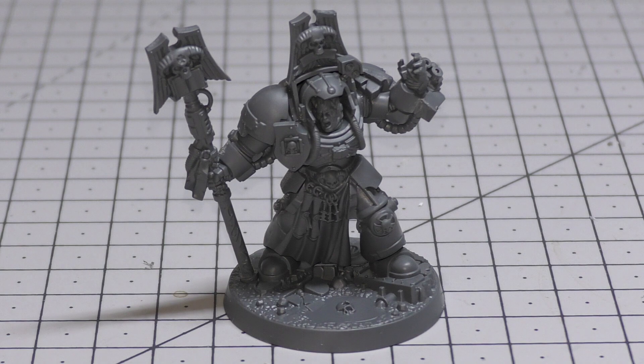A Librarian in Terminator armour is a single model equipped with a force stave. This model can additionally be equipped with one weapon from the Terminator combi-weapons list, and can swap the force stave for one force axe or one force sword. The force stave is strength user +2 (so strength 6), AP -1, damage D3. The force sword is strength user (strength 4), AP -3, damage D3. The force axe is strength user +1 (strength 5), AP -2, damage D3. So the force stave has the best strength, the force sword has the best armour penetration — it depends whether you're facing high-toughness enemies or enemies with a really decent armour save.